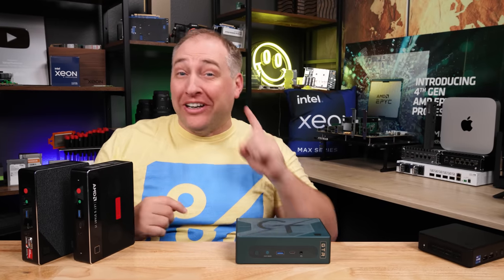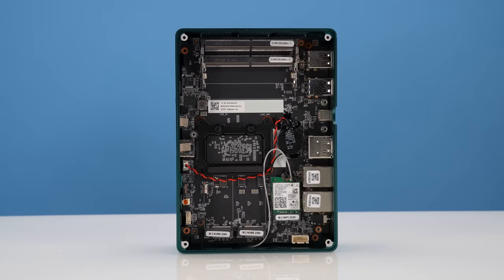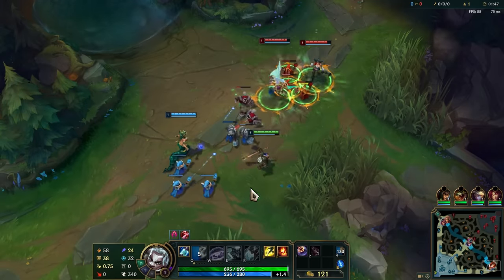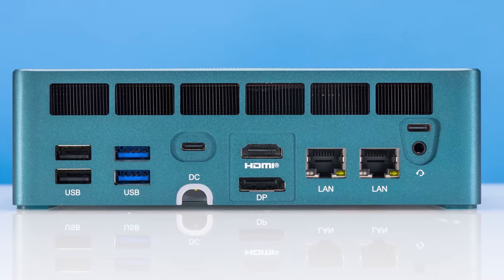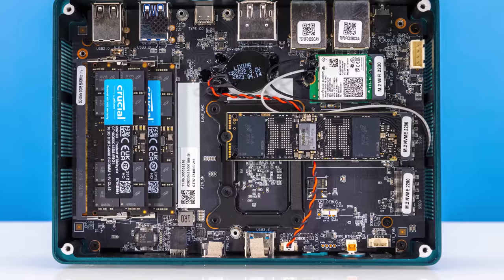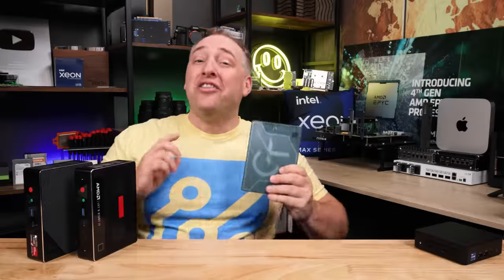What if you just didn't need a giant tower and instead you could use a little system just like this and still run all of your office apps? This mini PC has an eight-core processor that will turbo over five gigahertz, can play popular esports titles without a dedicated GPU thanks to new integrated graphics, and has two 2.5-gigabit ethernet ports, Wi-Fi, two NVMe PCIe Gen 4 slots, and a whole host of other features that beg the question: why do you need a giant desktop anymore?